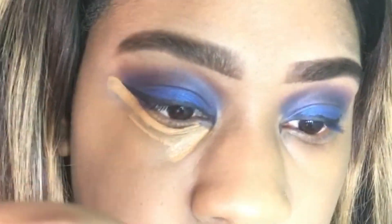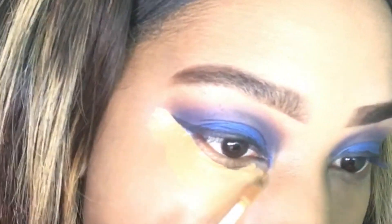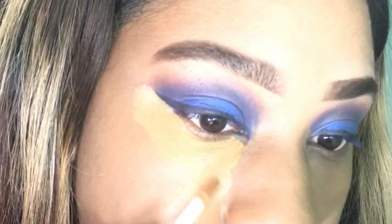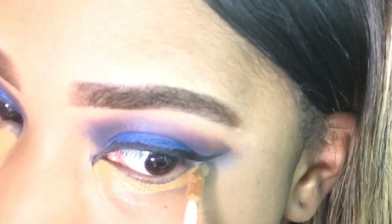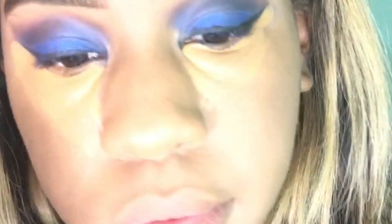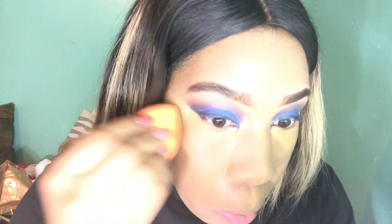Now I'm just going to use my concealer to clean up my eyeshadow and my liner — it's going to give it that nice cut, that nice sharpness that I like. Basically, if you mess up your eyeshadow and your liner, you can always clean it up with concealer — just make sure it's a shade lighter. Now blend all that concealer out and make sure that you blend it really well.